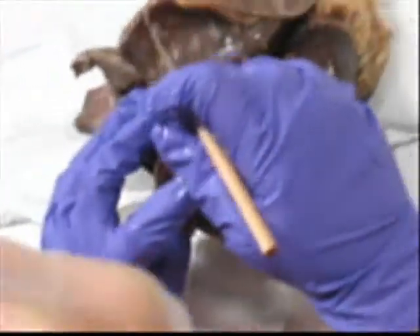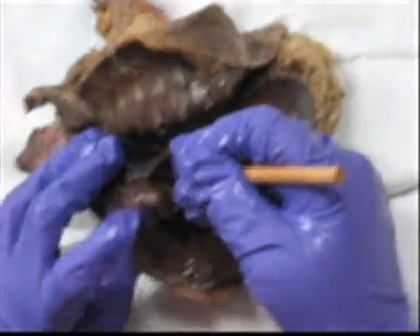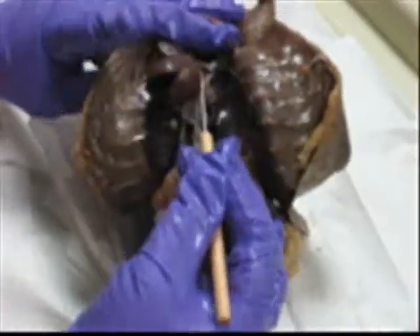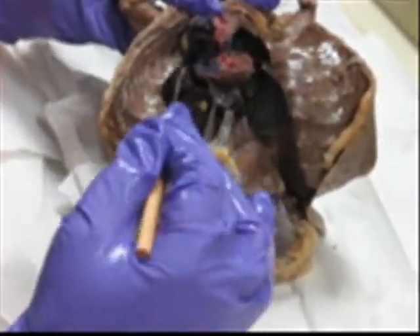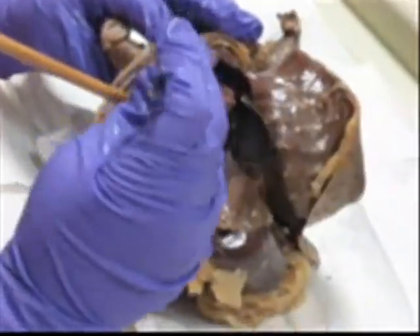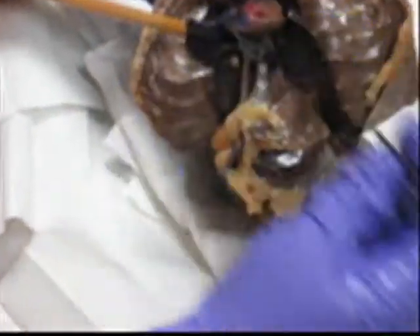Underneath it and to the left is the left auricle — you've got to peel it back or else it will not let you do it. When you open, try to remove some of this caked-in blood.